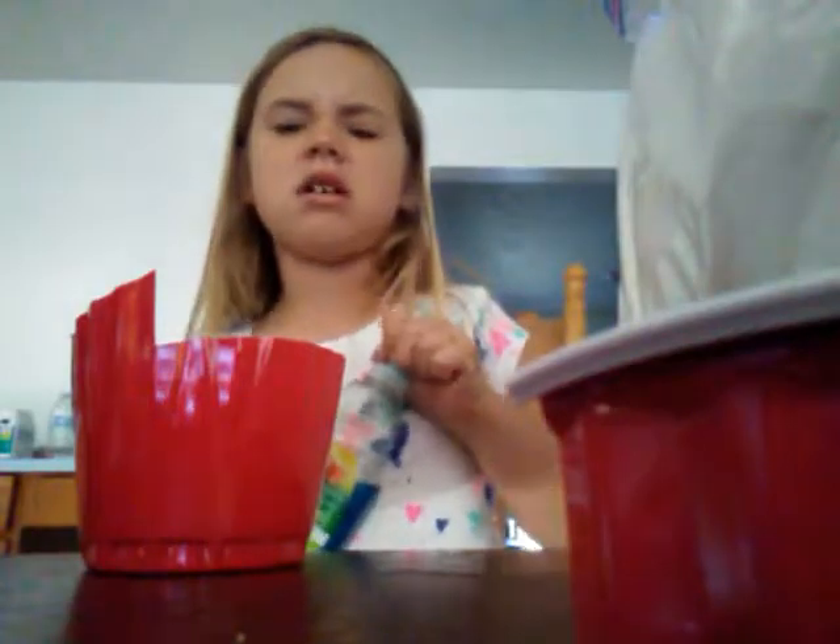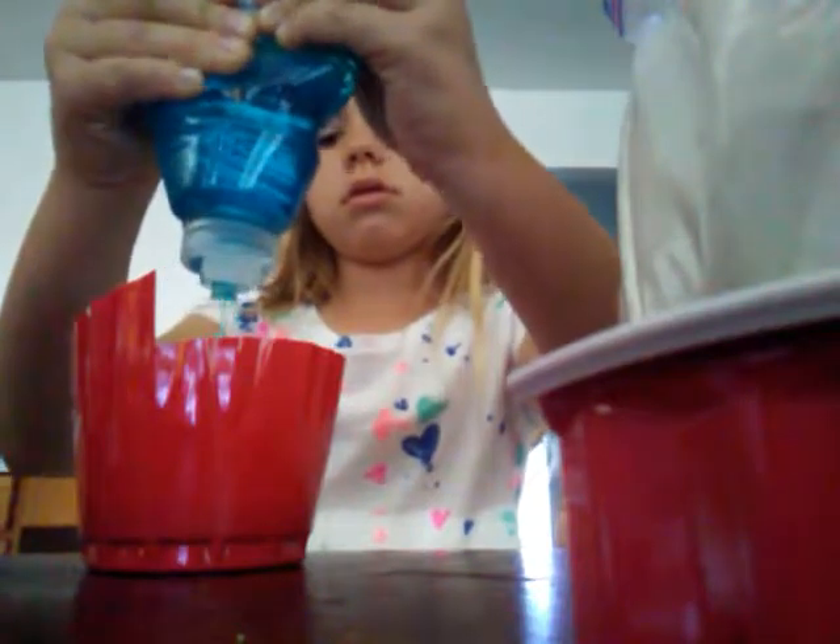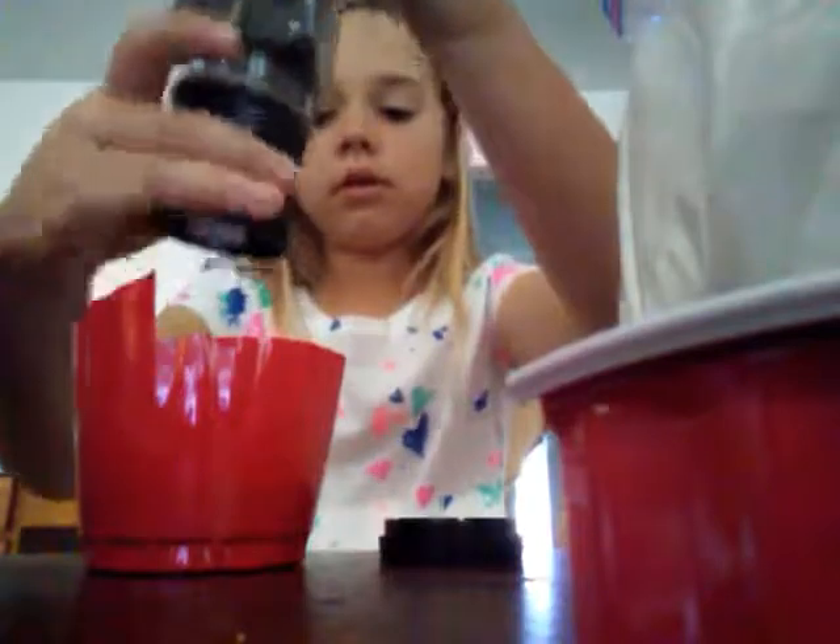We need a cup, so I made this by just cutting out a cup. Then we pour lots of this — that's about enough. Now we put some pepper in, and we might need some salt too, I'll go get the salt.